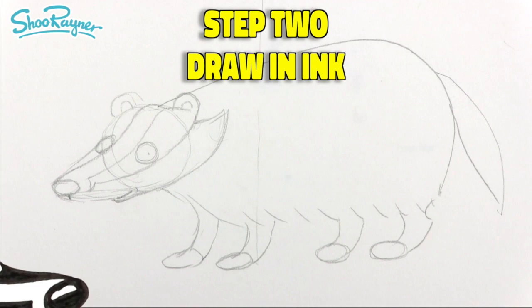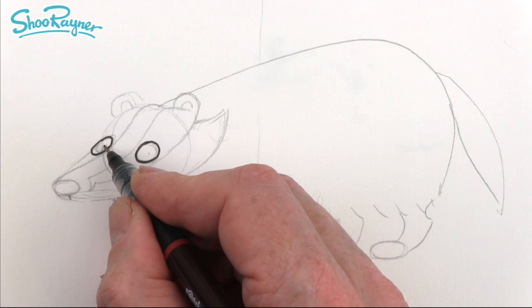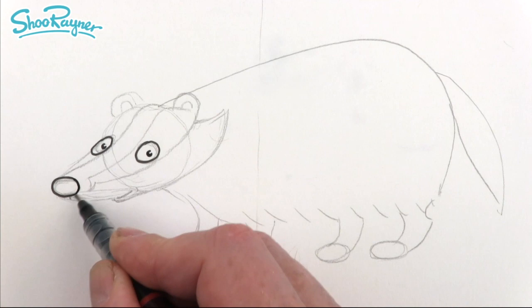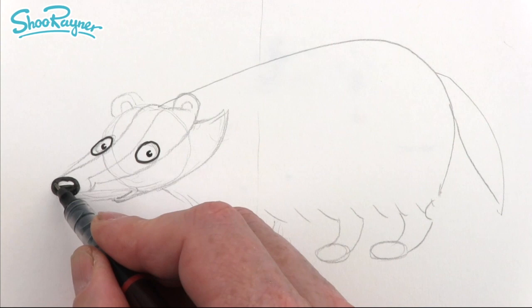Step two — let's ink in our badger. I think we need to start with these eyes, so let's get those circled in nicely. Well, this isn't circled at all — it's ellipsed! The eyeball is going to be like a big fat curly lowercase C. Then we want the nose here — they have great big snuffy noses because they want to be sniffing out worms and things as they're digging.